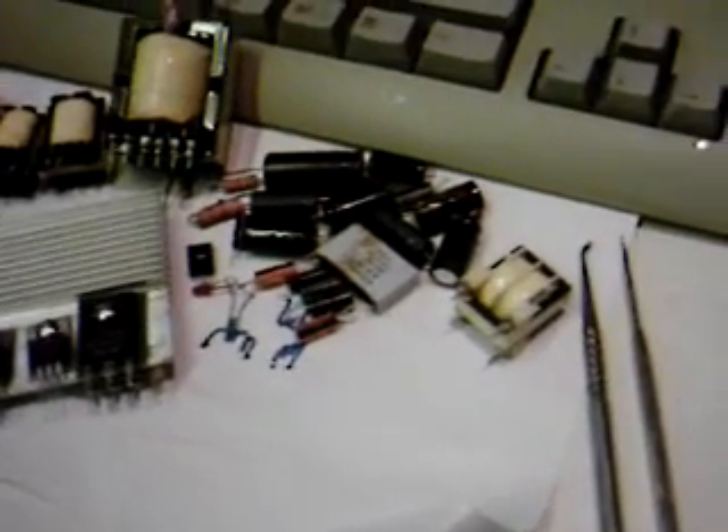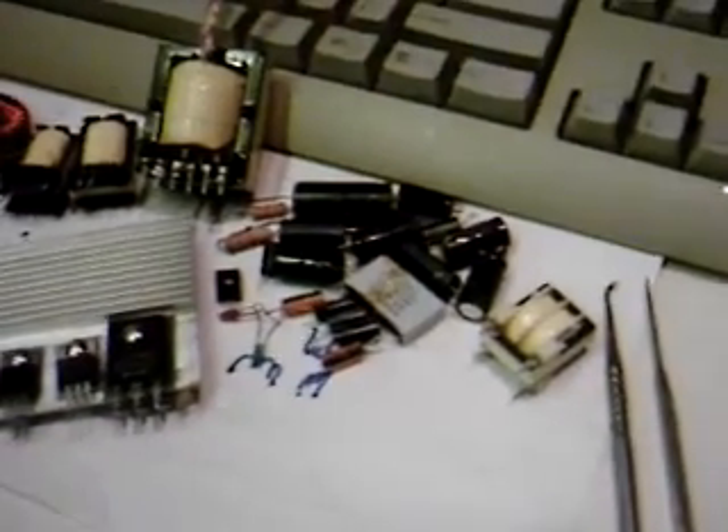Good morning. Second cup of coffee here. I'm thinking about this stuff again. What we're looking at here is the components that come out of an ATX power supply, and there's a lot of interesting stuff in there.